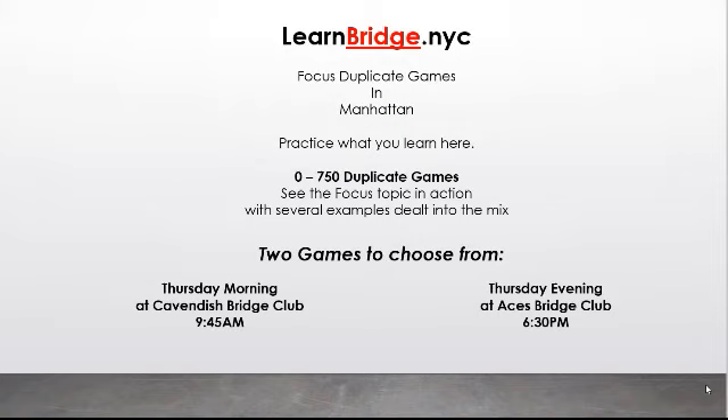That's all for negative doubles. Thank you so much for watching. If you want to practice your negative doubles and see this bid in action, join us for one of our focus duplicate games in Manhattan. They are every Thursday mornings at Cavendish Bridge Club at 9:45 a.m., and Thursday evenings at Aces Bridge Club at 6:30 p.m. For one more week, the entry fee at Aces will be only $10. Come see the negative double in action. Until next week, this is Rob Barrington signing off from learnbridge.nyc.